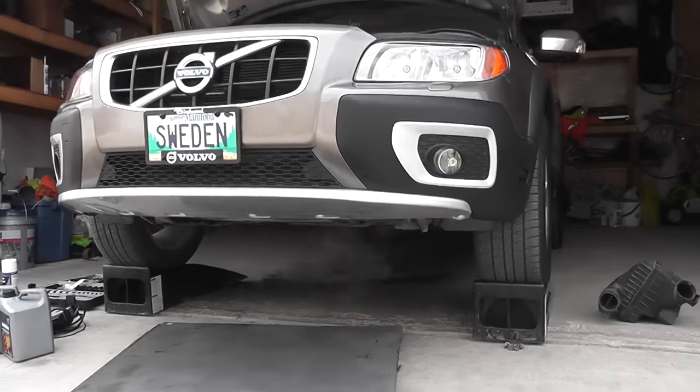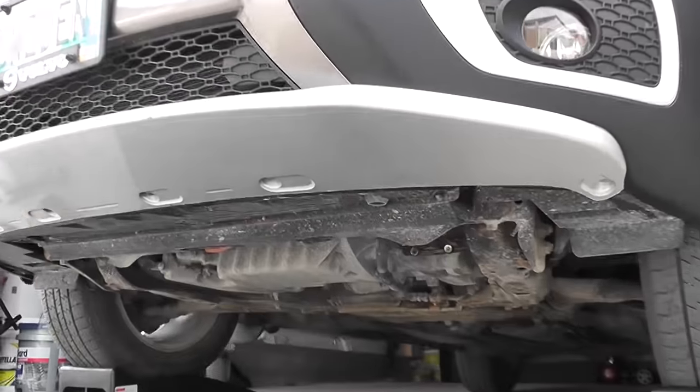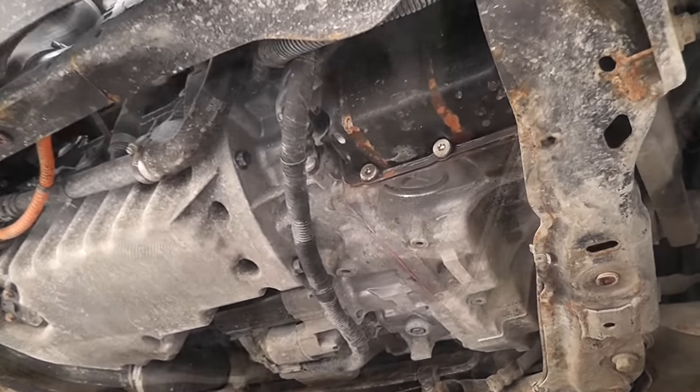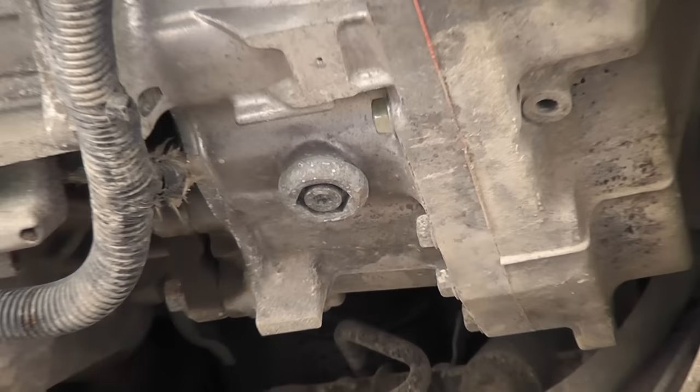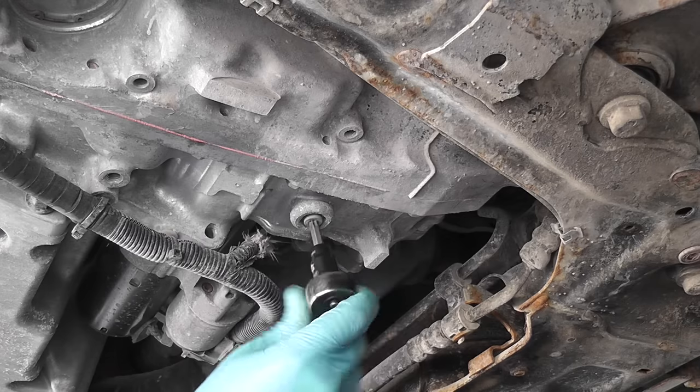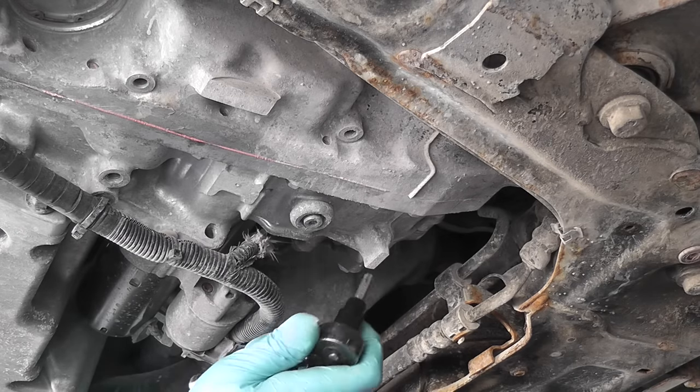Now let's look at where we drain the oil from. Underneath the transmission there is a combination plug — it consists of two parts: a small Torx 40 and the bigger plug which is hex 17mm. Unscrew the small Torx 40 plug and the oil will start pouring out.